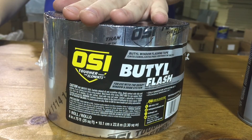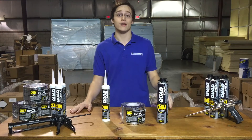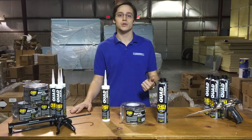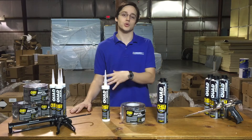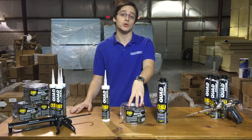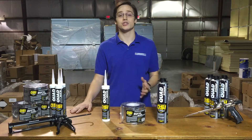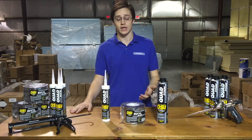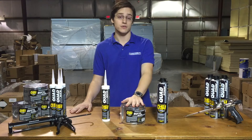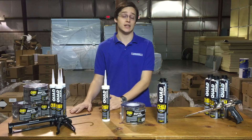The next component of OSI's window and door system is their butyl flashing. This is a foil backed butyl adhesive flashing used to create air and vapor barriers around windows, door flanges, or any joints or cracks in exterior wall assemblies. Now this stuff features their self-healing butyl technology, and is also easy to remove should you need to readjust whatever it is you're installing. The temperature range for application is 30 degrees all the way up to 180 degrees.